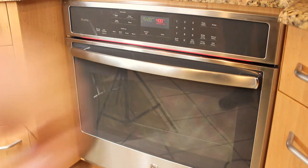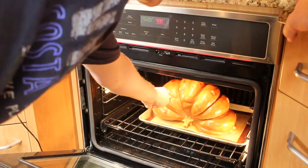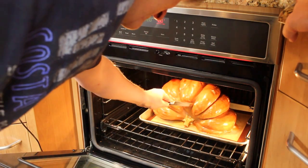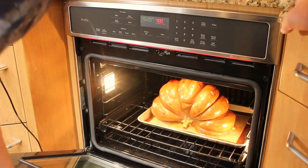It's been another 20 minutes. Let's see where we're at. Making progress. I'm thinking another 10 minutes and we'll pull it.